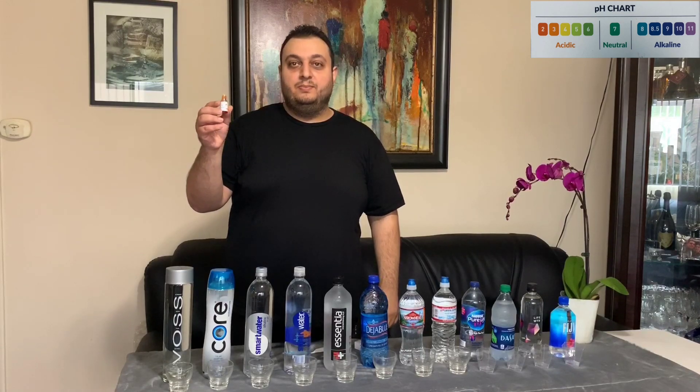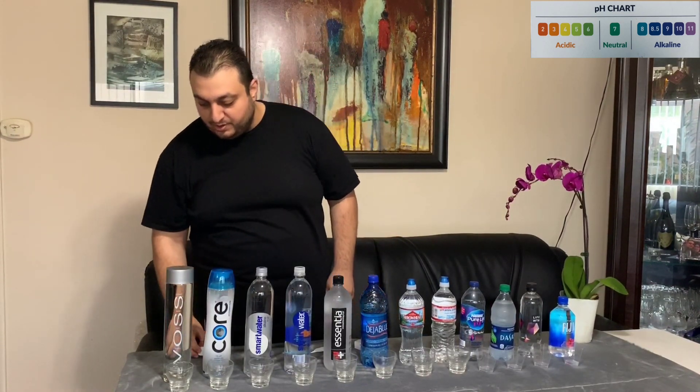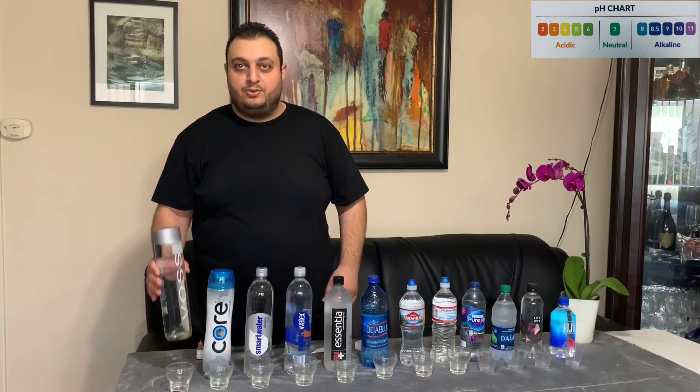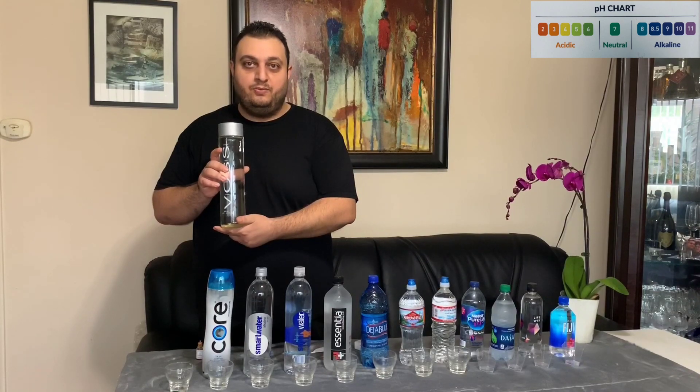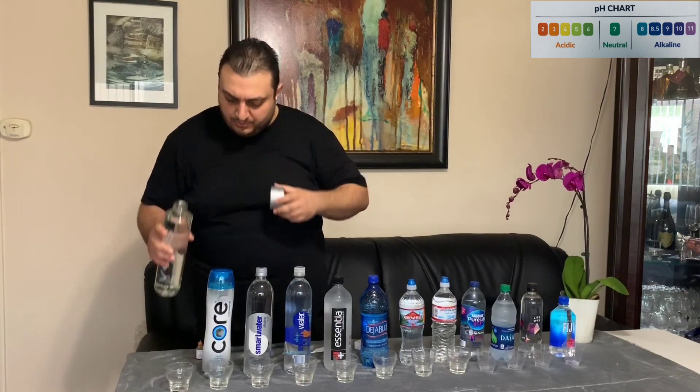We will start experimenting with our first water, which is Voss — it comes in a glass bottle and is from Norway. Voss claims to be very clean and has a high pH level. Let's begin by opening the Voss water bottle and filling our cup.